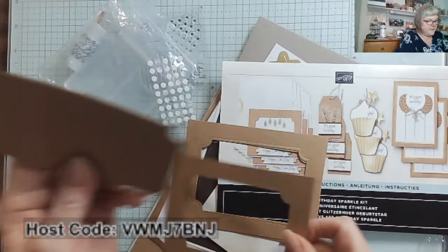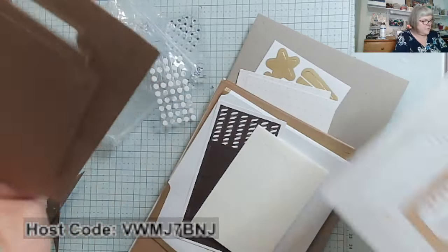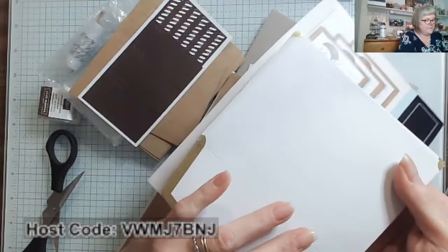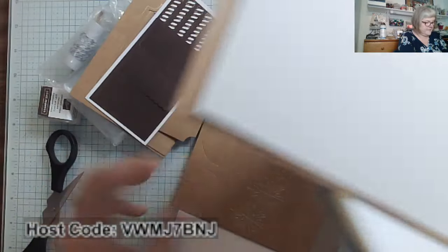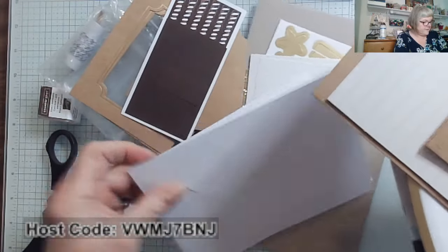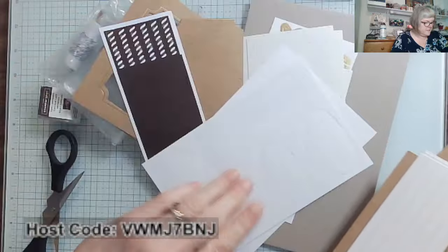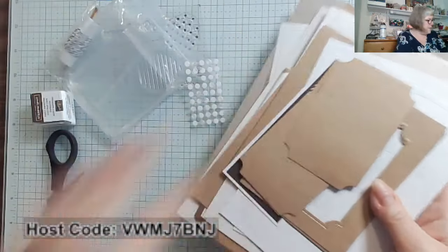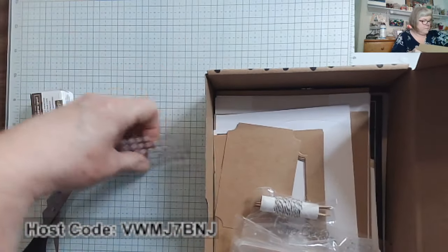You actually have extra pieces to use on future projects when you start feeling a little more experienced and creative. I love the gold-lined envelopes. And here we have our gold foil craft cards and other card bases. Here come those fun tags and the base of the cupcake and balloons, the cupcake top, the balloons, the banners that you then decorate with your stamp set. What's really great is you can store everything right in the box to keep it organized.